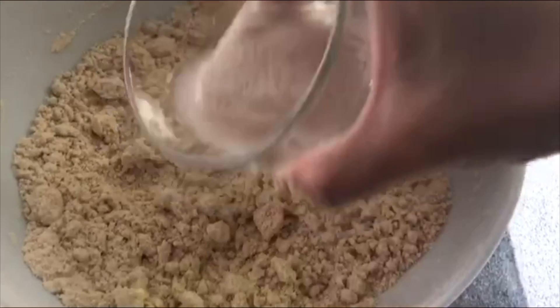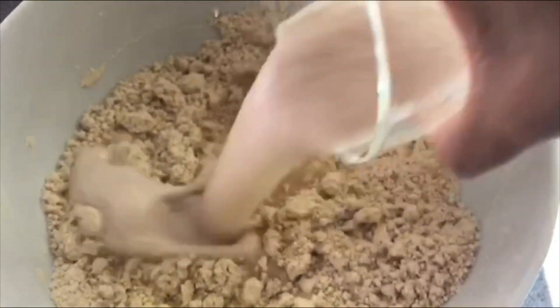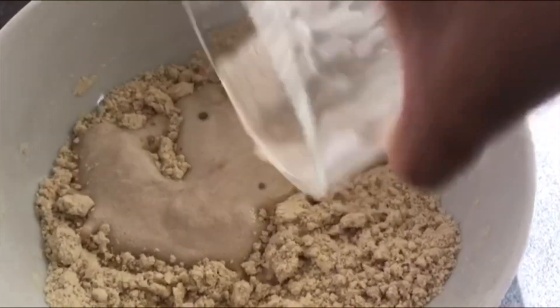After mixing well, put the yeast mixture into the bowl and mix it thoroughly. You can adjust the water as required — you can add some room temperature water if you need — and make a very soft dough.